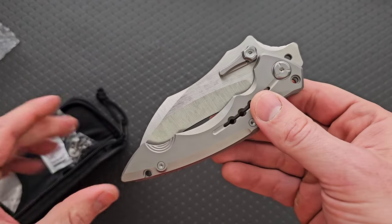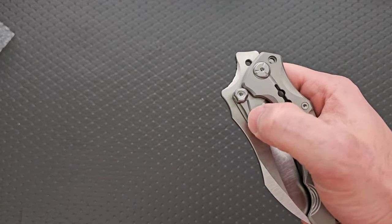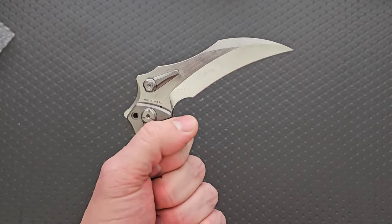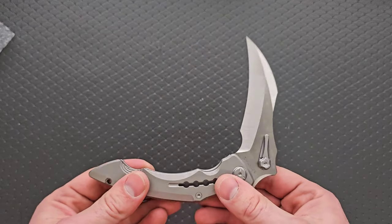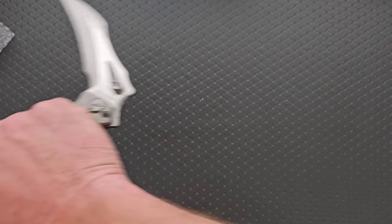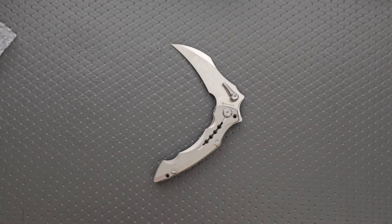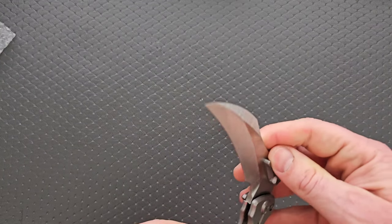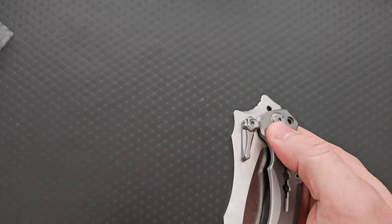Oh boy, right? This looks like a robust Maxace. But wait — of course this is what it is. Of course. What's the purpose of that? Nothing. Farm tool. Tactical farm tool, right? No need anymore for my lawn mower, my gas-powered lawn mower. I'll be cutting my grass manually from now on — it'll just take me basically up until the next time that I need to mow my yard.